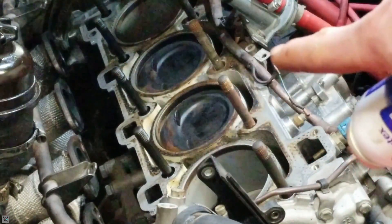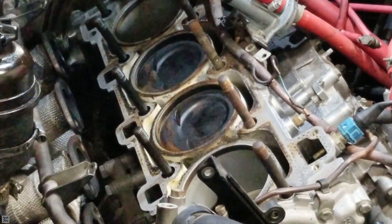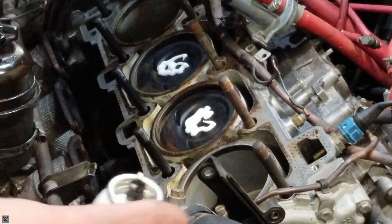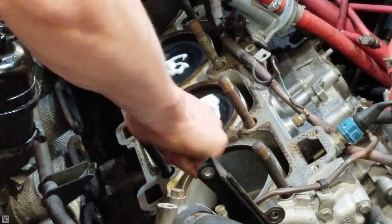What you're going to want to do is spray the gasket remover on the cylinder just like that, and then take a brush and brush it in.